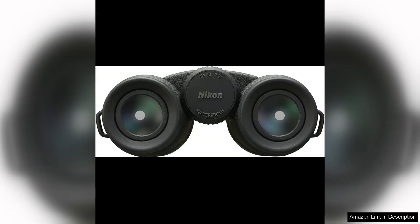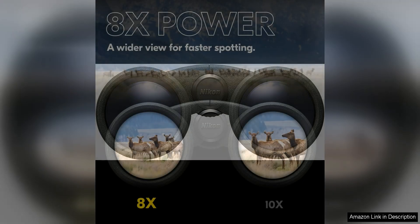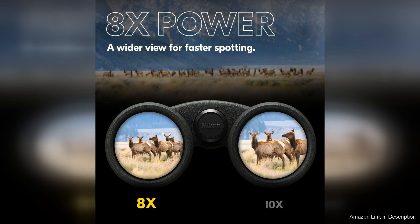The wide field of view provides a broad perspective, making it easier to track fast-moving subjects such as birds or wildlife. The multi-coated lenses enhance light transmission, resulting in sharp and vivid images, even in low-light conditions.